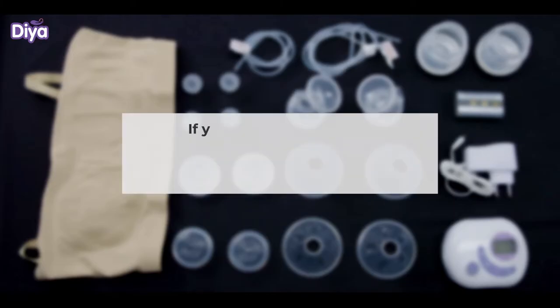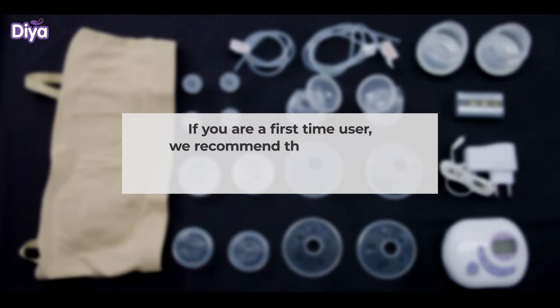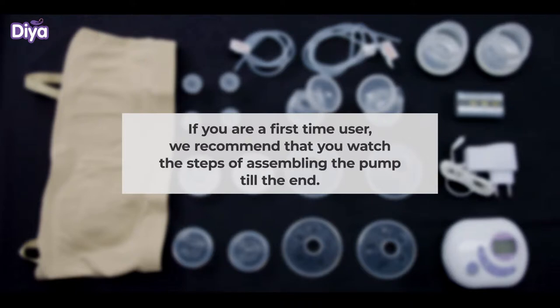Assembling the Pump. If you are a first-time user, we recommend that you watch the steps of assembling the pump till the end.